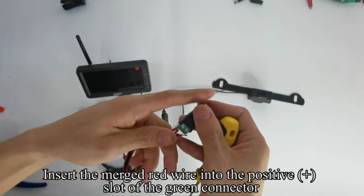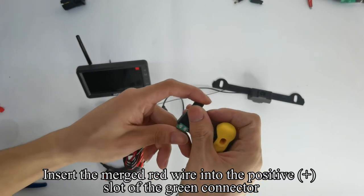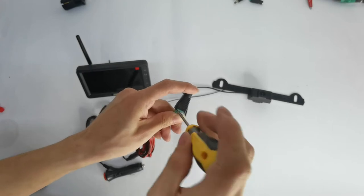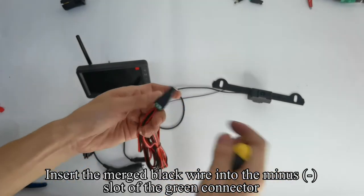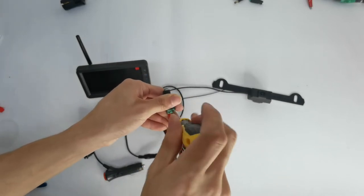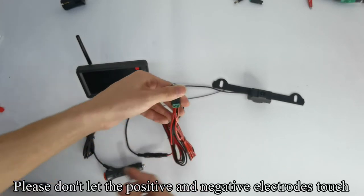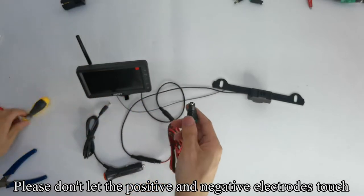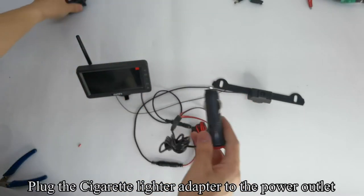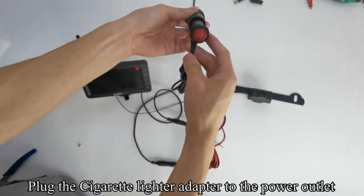Insert the merged red wire into the positive (plus) slot of the green connector and tighten the screw. Insert the merged black wire into the minus (negative) slot of the green connector and tighten the screw. Please don't let the positive and negative electrodes touch. Plug the cigarette lighter adapter to the green connector, then plug it into the power outlet.